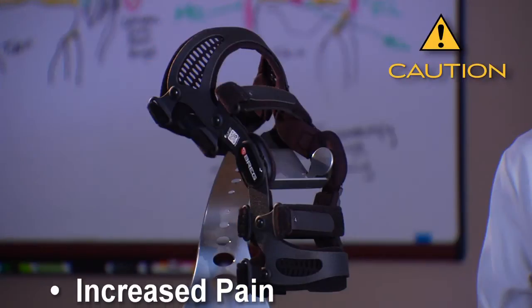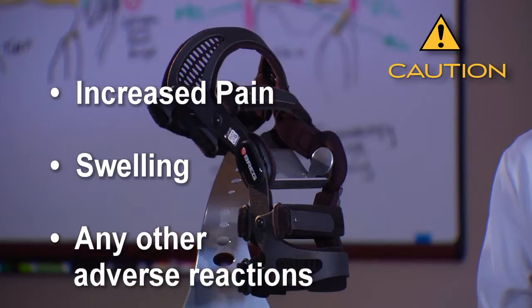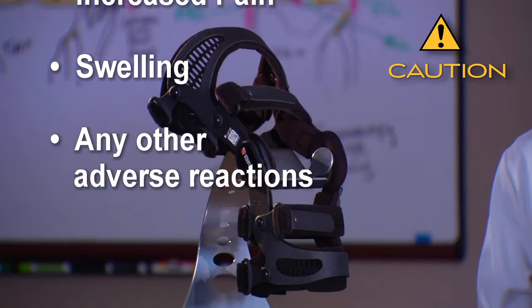If you experience any increased pain, swelling, or any adverse reaction when using Fusion OA Plus braces, contact your doctor immediately.